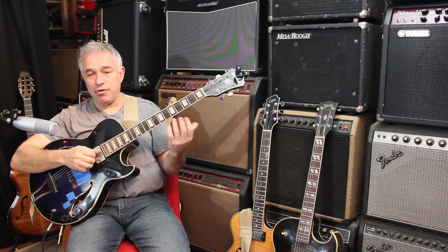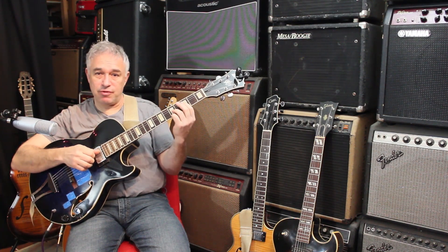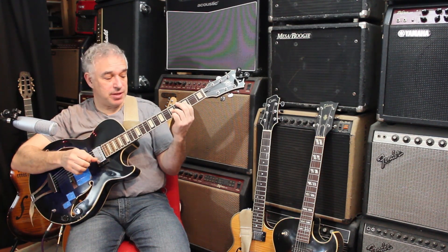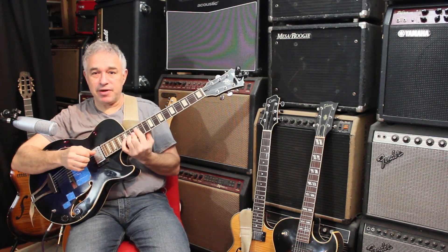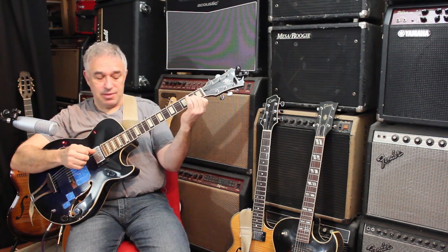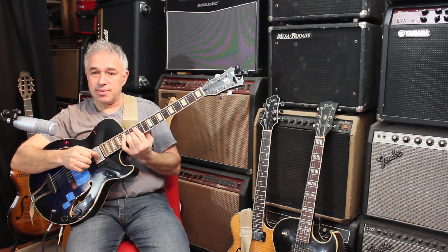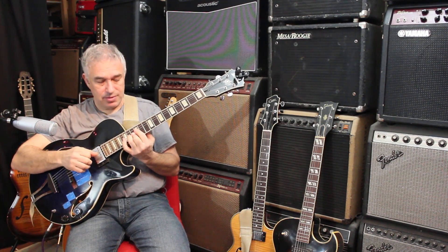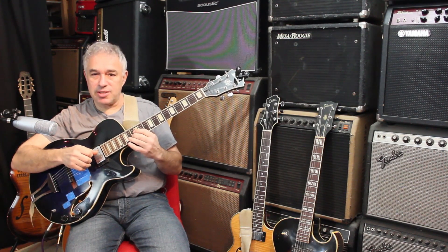Finally, we have four notes in each of these chords, so there are four inversions all told. We start with the first inversion — the one that had the third in the bass — second inversion, third inversion, and finally the root position. We can also do this in the open position, so you should do that as well. Here's our D minor seven in the root position: D, A, C, and F.